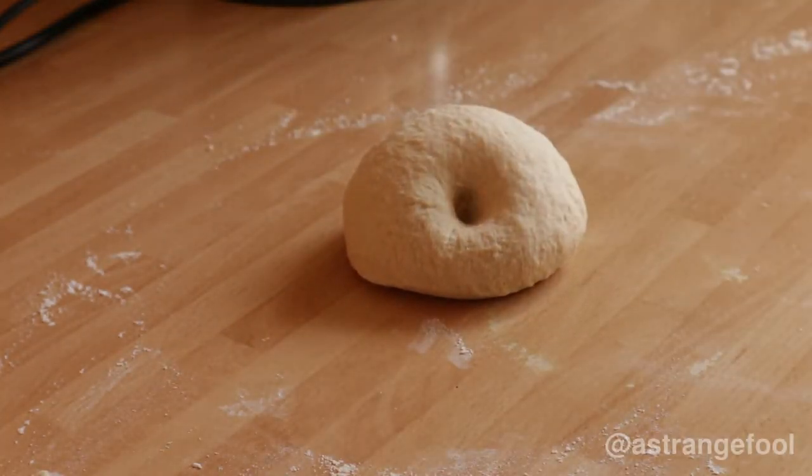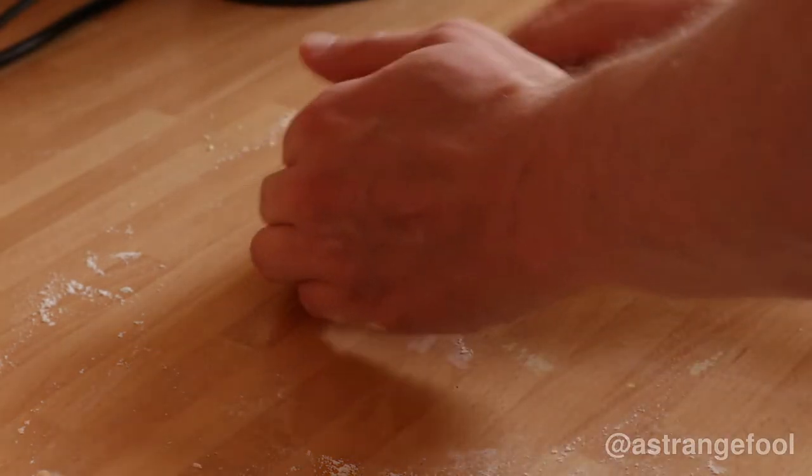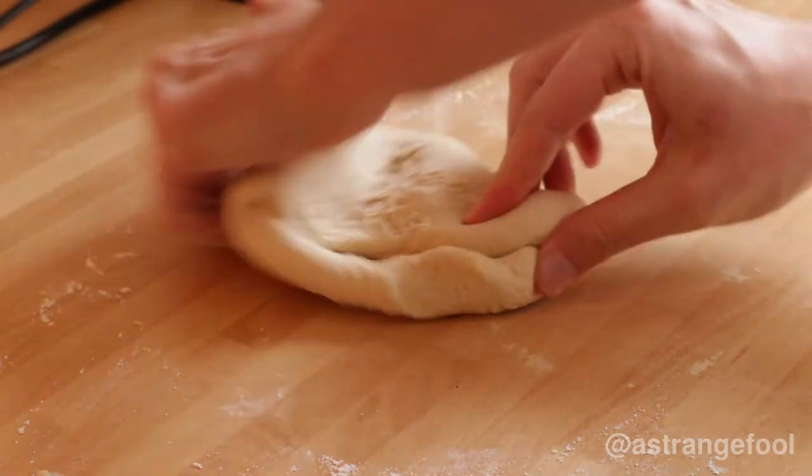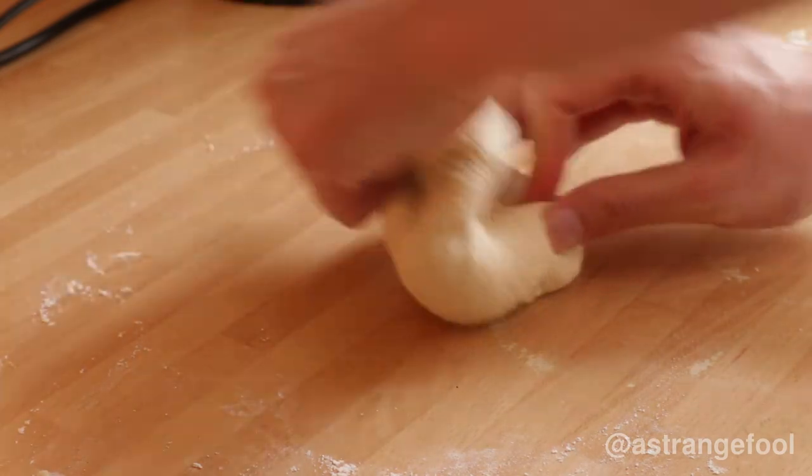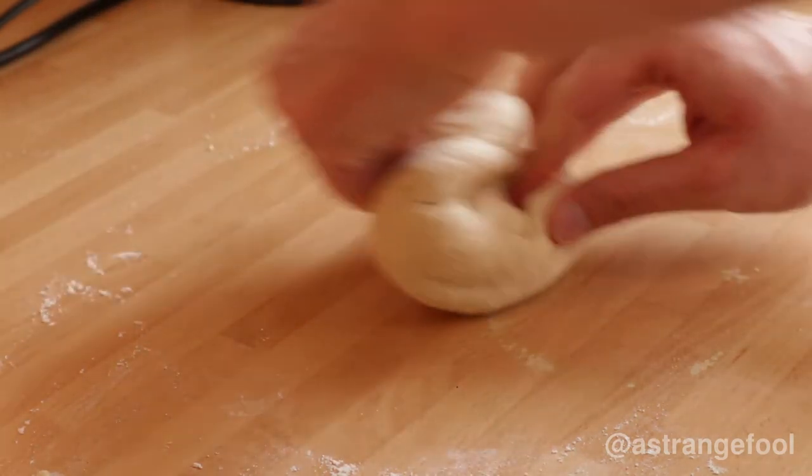When it's done, when you poke your finger into it, it should spring back a bit. That probably needs more time. This is bread making — you just have to knead it and knead it and knead it.